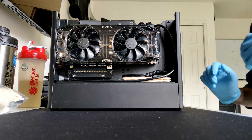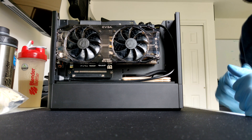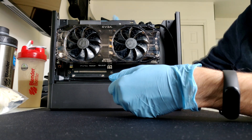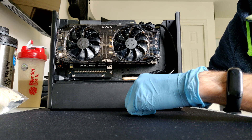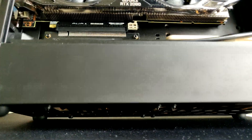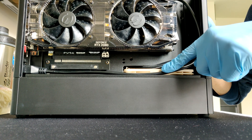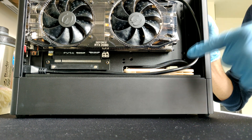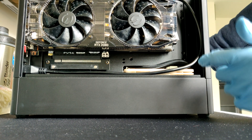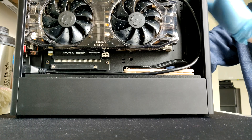Today we're going to be direct die cooling my 9900K in my Costas One. The side panels are off; here's the direct die frame from Rocket Cool. My 9900K already has a copper IHS deleted. I have two NFA 12x25 fans at the bottom and an NFA 12x15 fan in push-pull. I can't put a 25mm fan here because of the AIO tubing, but this is pretty good for off-the-shelf.